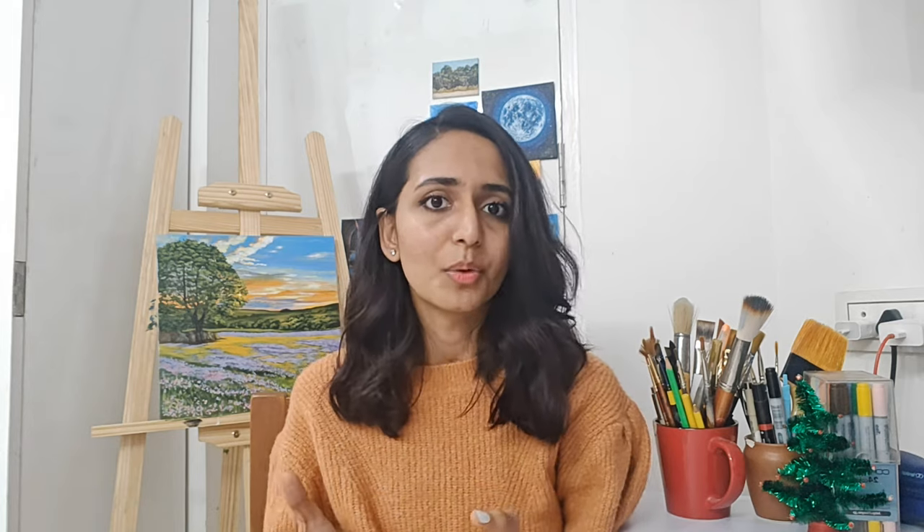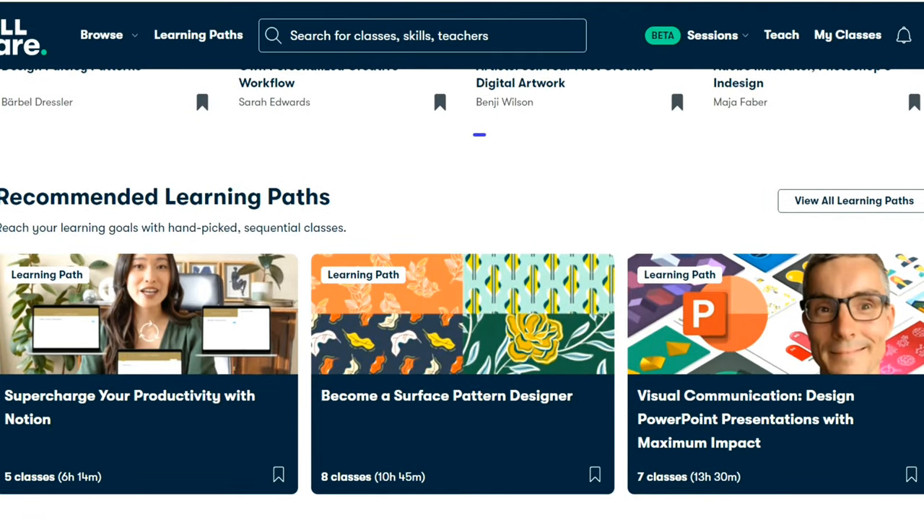Hi there, this is Sreen of Panjal. I hope you're doing great today. I'm really excited to share that I've uploaded my very first class on Skillshare. Skillshare is an online platform where creatives from different fields share their knowledge. I've been using Skillshare for the past three years — for illustrations, different softwares — and I'm currently learning about video editing. You can learn anything you want here.